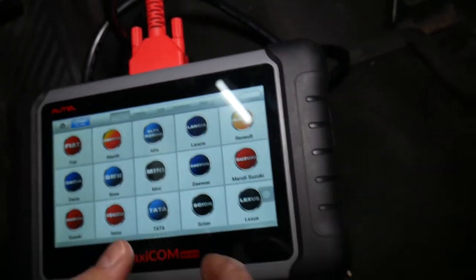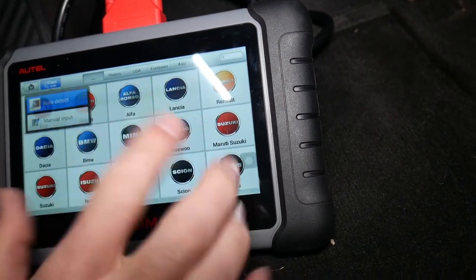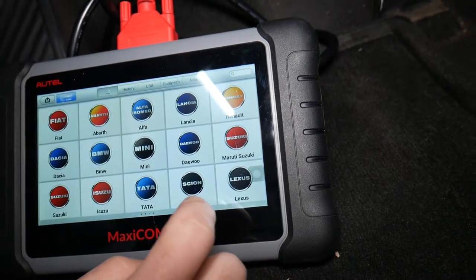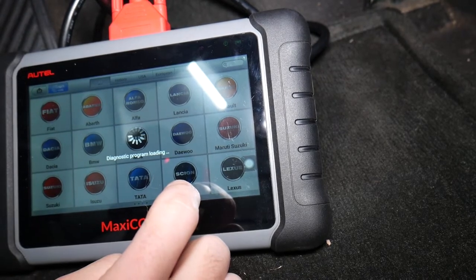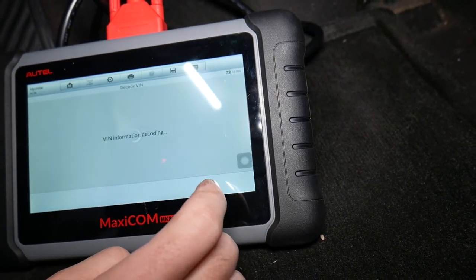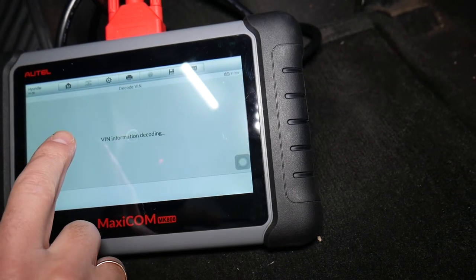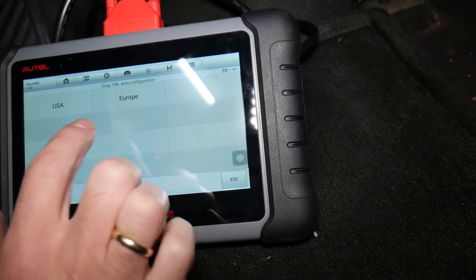We'll select the VIN number — it will automatically read the VIN. We'll confirm the VIN number on the screen.